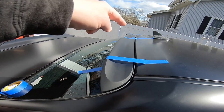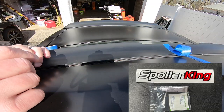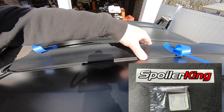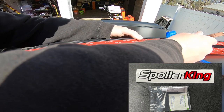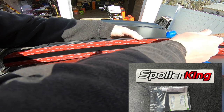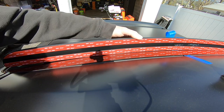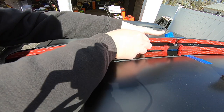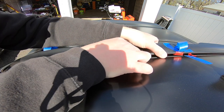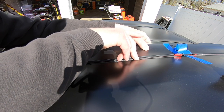Now we're going to peel it from the center and work our way to the outer edges. I did not use the included primer because the primer etches the glass, and I wasn't about to commit to etching the glass to stick this on. The 3M VHB provided is more than sufficient on clean glass. Also, if you have your window ceramic coated, you're going to need to get that ceramic coating polished off, because in most cases a lot of things don't stick to ceramic coated glass.